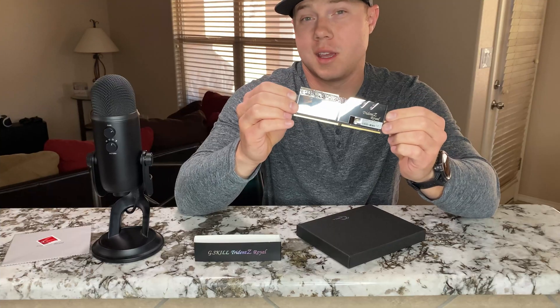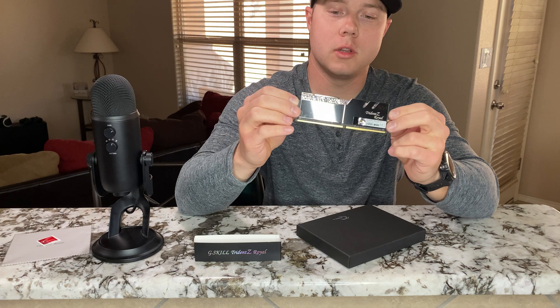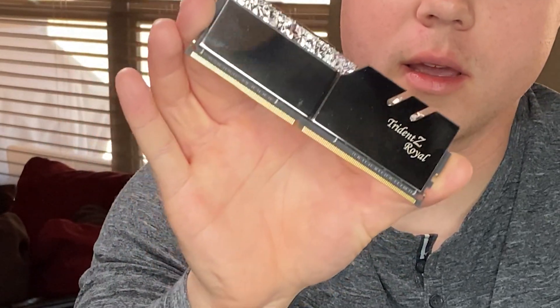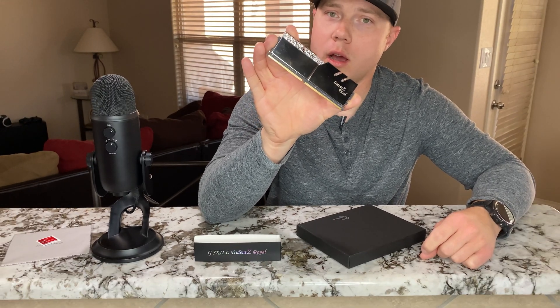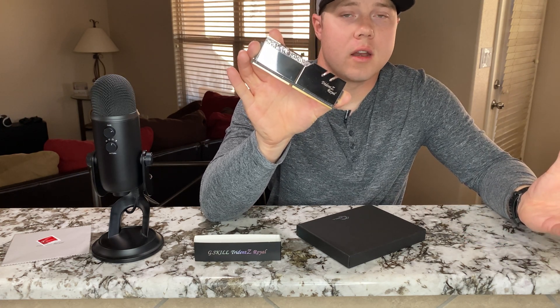With my personal motherboard, I've only been able to get this RAM stable up to about 3600MHz — that's the highest I've been able to do. At some point I may upgrade my motherboard so I can take advantage of the full 4000MHz speed, but with my current build my motherboard won't accept anything higher than 3600 stably.